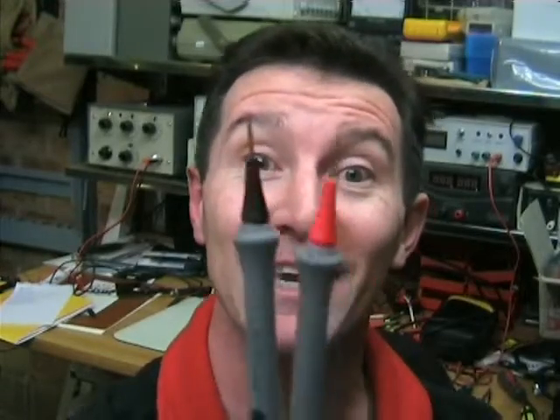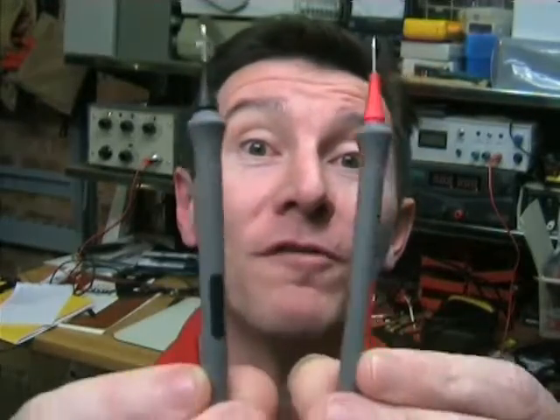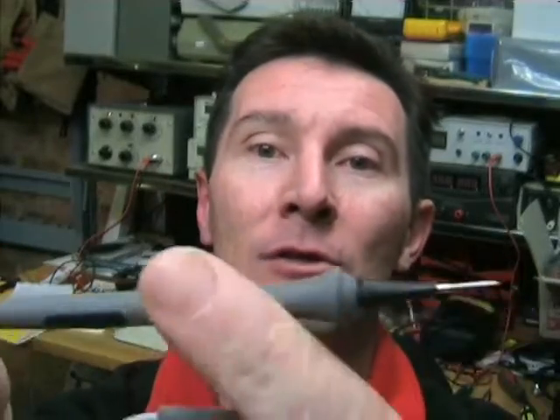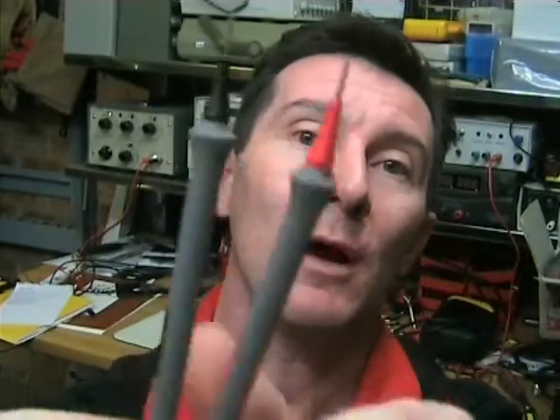These things are sex on a stick. Really. These are porn for engineers. Unbelievable. They're tiny. Little rubber probes. They're rated to 3 amp, 1000 volt Cat 3.